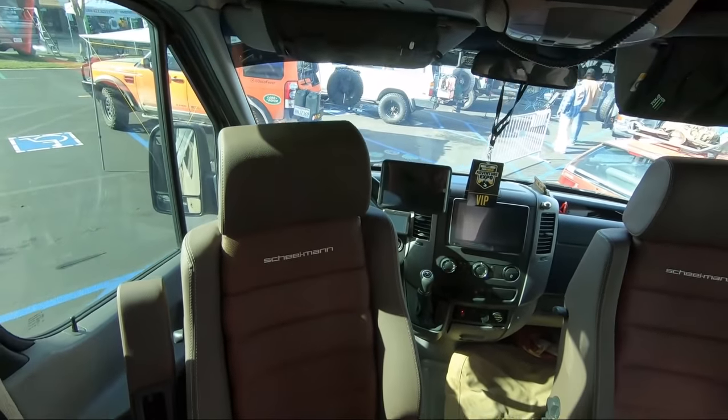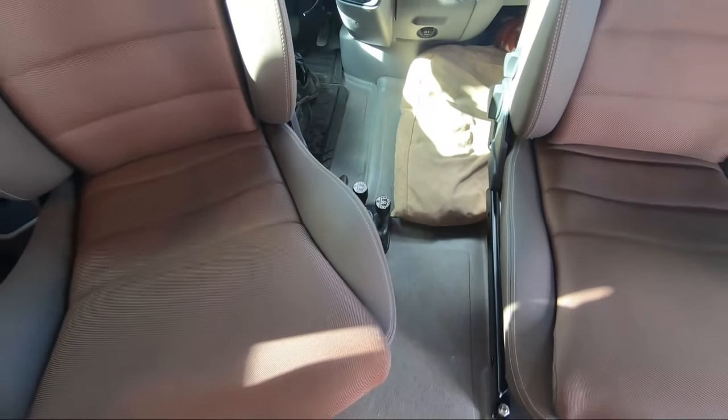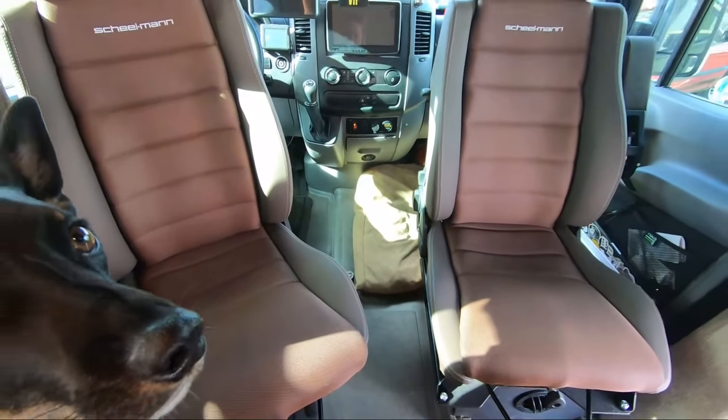You can see the transfer case here in the center. So that's the Atlas switch. He can run in front-wheel drive, rear-wheel drive, four-wheel high and low.